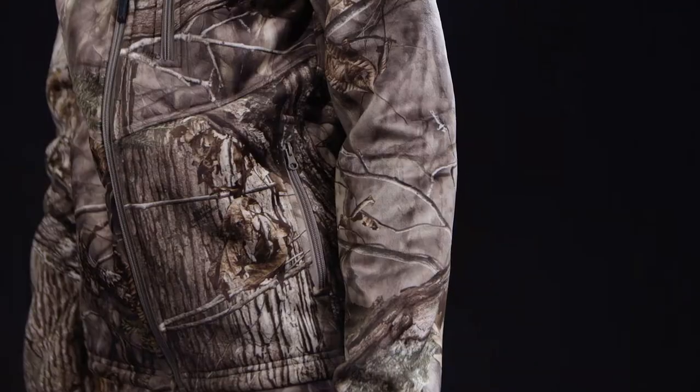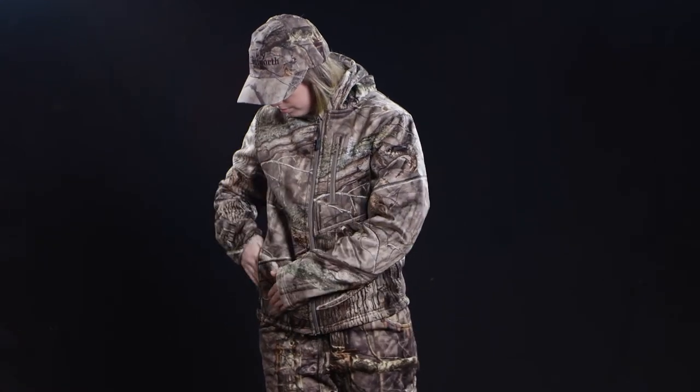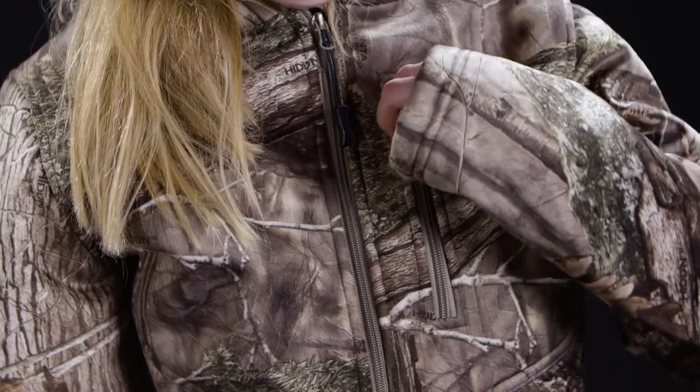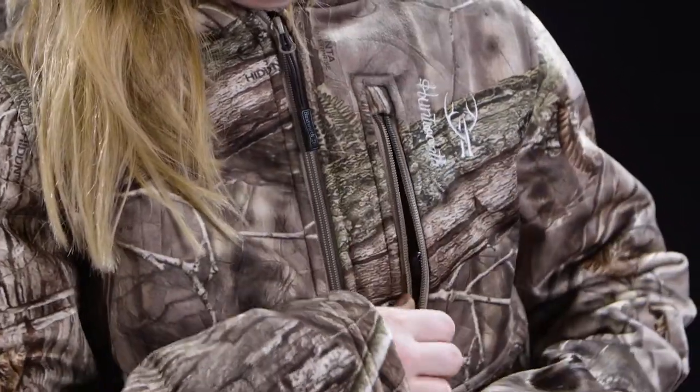It's also equipped with two zippered side pockets as well as a large zip chest pocket. These are perfect for keeping your small gear secure and your hands warm.